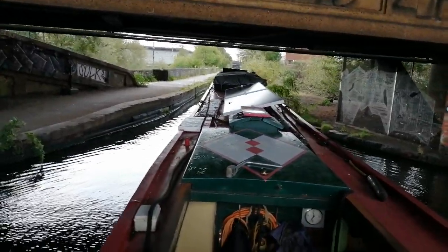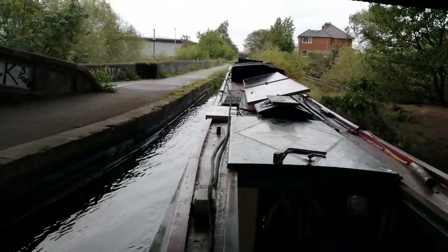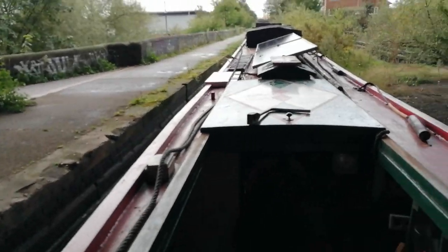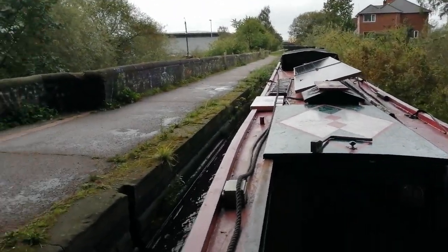The River Tame comes down here through what is kind of a park. Did nudge that slightly because I'm getting winded — there's a little bit of wind from the left. Put a bit more speed back on as I go across this aqueduct.